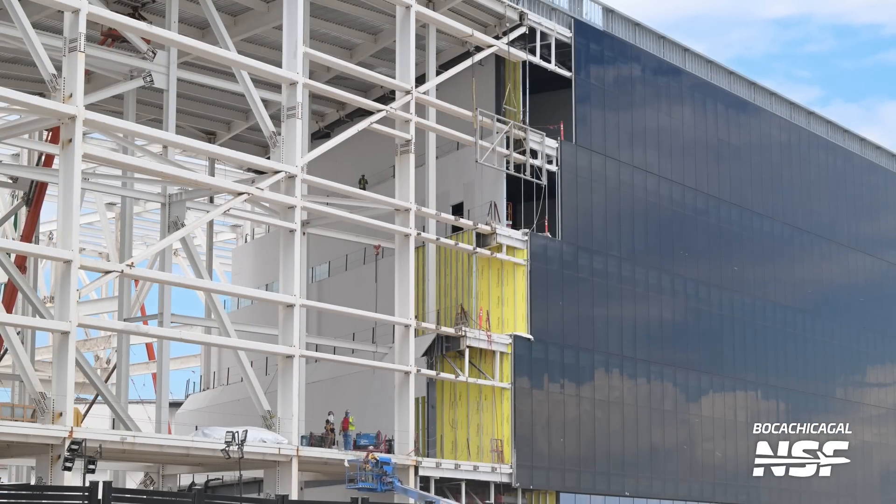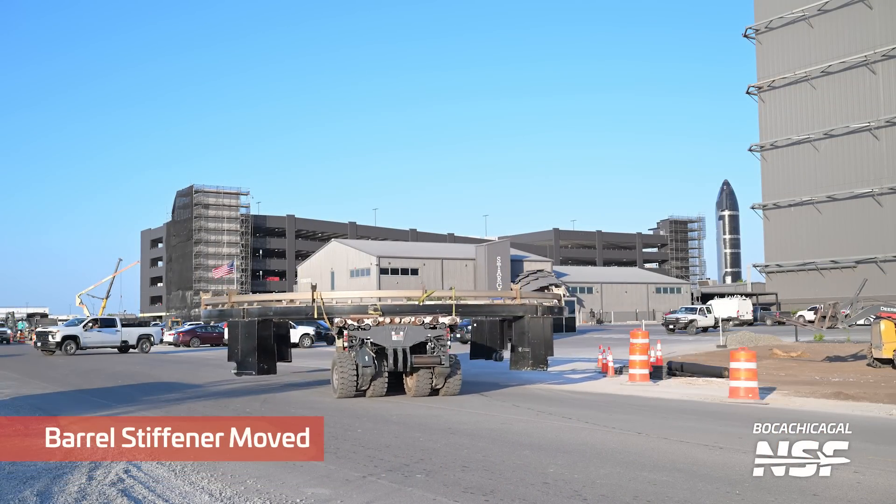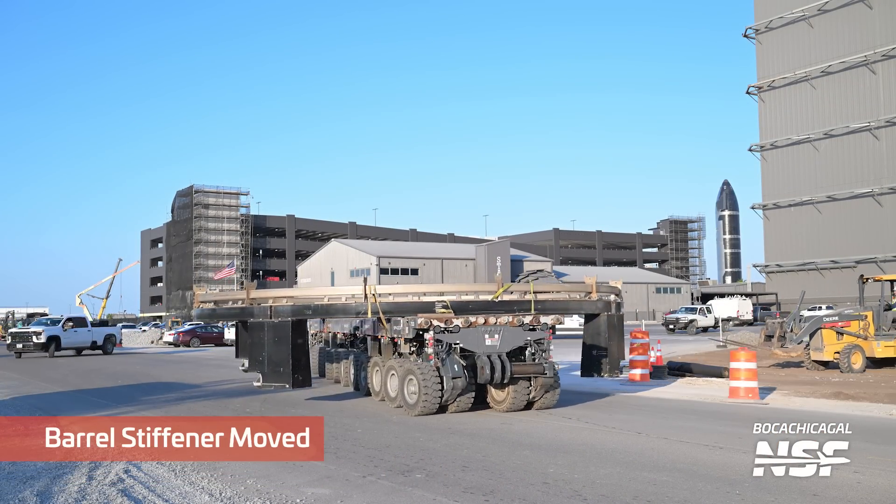Are those temporary railings in there? Is that glass on the middle railing? Maybe scroll back and look — it looked like there were glass panels. I don't know if I saw that incorrectly.